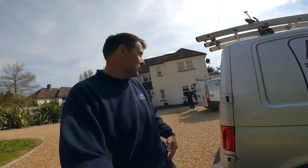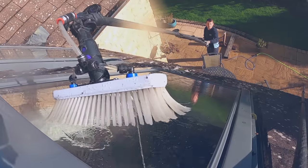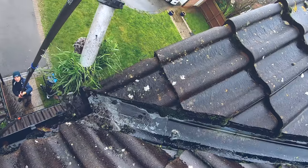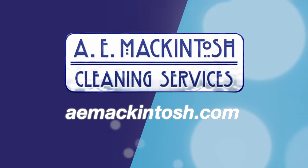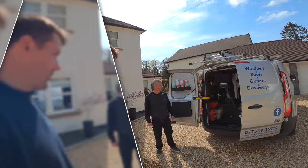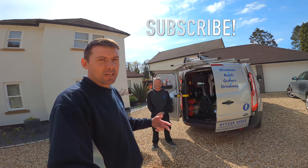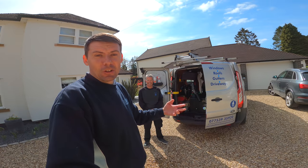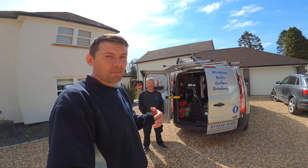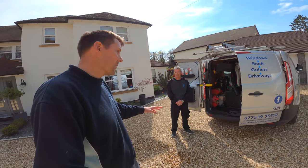Hey there, welcome to the AE McIntosh channel. Today we're going to look inside Paul's van. So here we are with Paul, working with Paul today. We do usually a day a week, occasionally we get together and do some big jobs together. I know it's taken us a long time to get around to this — I feel like I've got a backlog of videos at the moment. So finally we're here, let's have a look inside Paul's van.